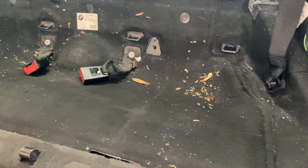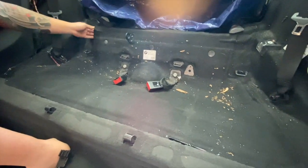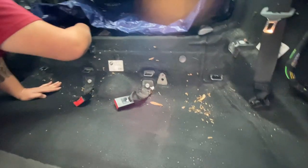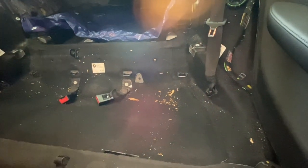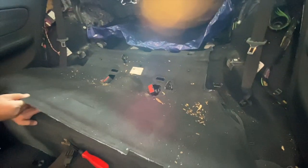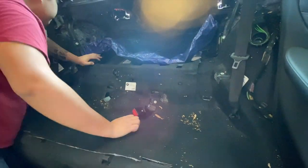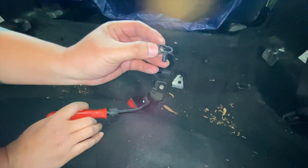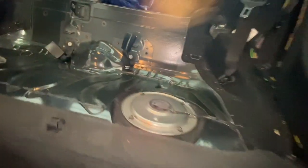There's a couple years of potpourri back here - a lot of leaves in here. Just yank out the middle carpet. Looks like there are some little black tabs here holding it in. There are some on the back as well. More weight reduction - it's so clean back here now.